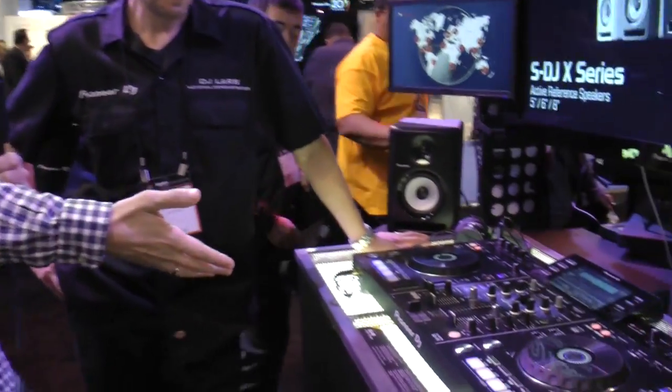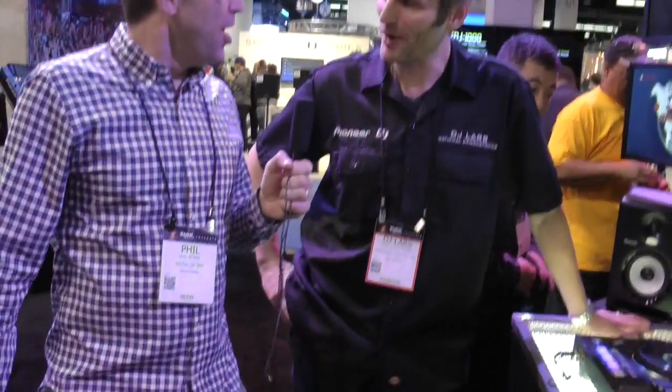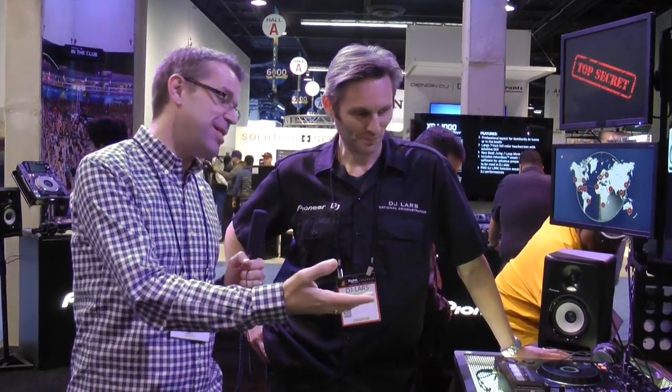Hello, it's Phil here at the NAMM 2015 show, and the first thing we've run to — literally run to — is the new Pioneer DJ XDJ-RX. Lars is here with me. It has to be one of the biggest pieces of news in Pioneer and indeed in DJing for quite a while, which is the Rekordbox-enabled XDJ-RX. Tell us a little bit about it.